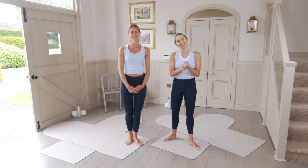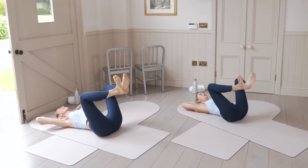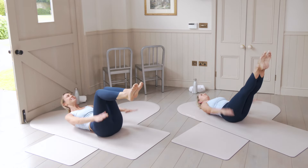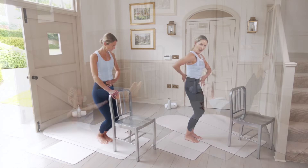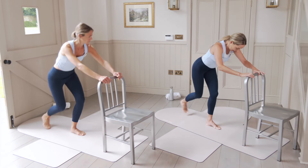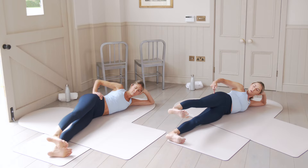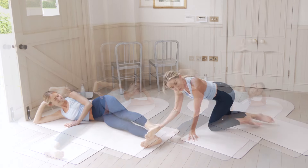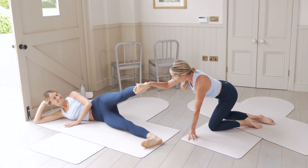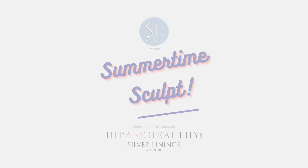Hello and welcome to Silver Linings. My name is Chrissie, and I'm Sadie. You are joining us today for a 20-minute summertime sculpt session. We are going low — we're going to focus in on those low abs and those inner thighs, which are going to leave you feeling super sculpted and standing tall. We are taking the very best exercises from the classical Pilates discipline, bar work, fusing it together just for you guys so you feel fantastic.